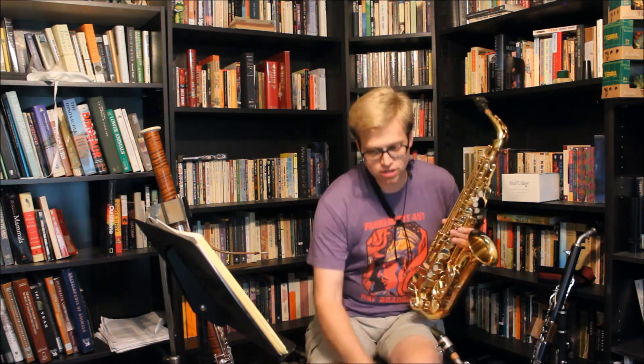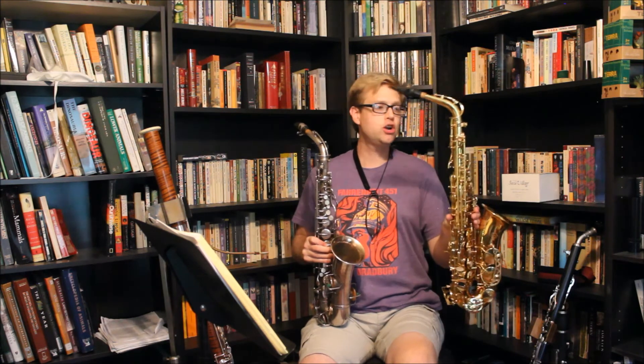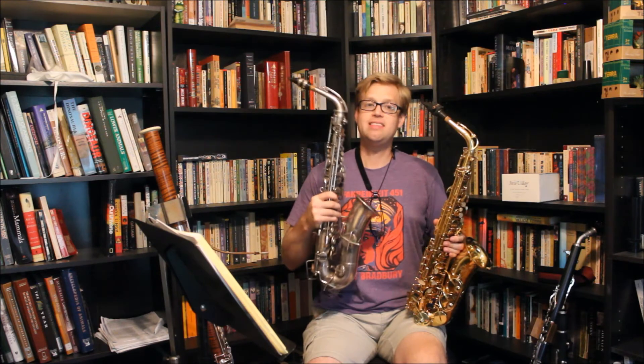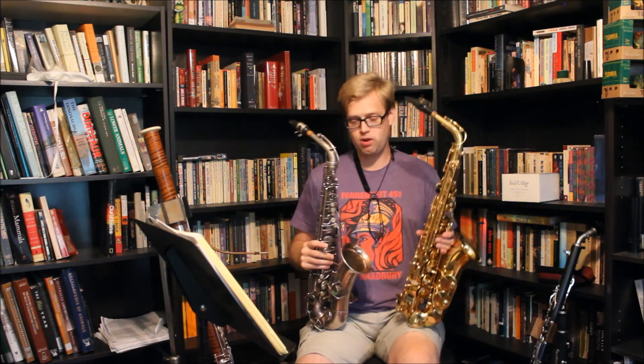So comparing the two, throughout the entire range, the modern instrument with the modern mouthpiece is considerably louder than the vintage instrument with the vintage mouthpiece using the exact same reed.